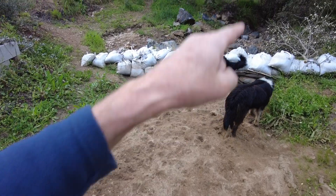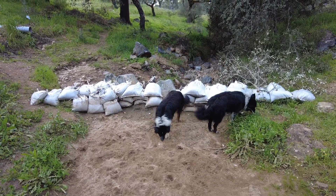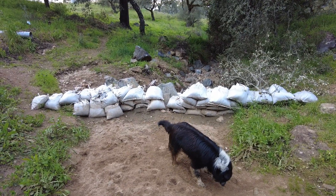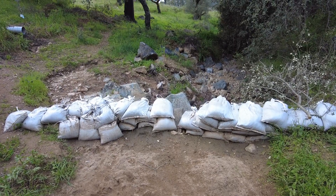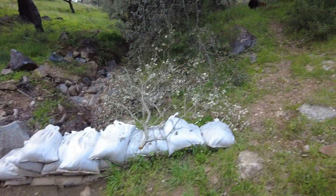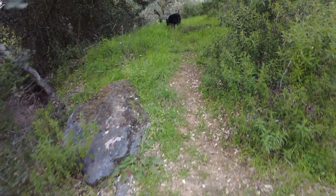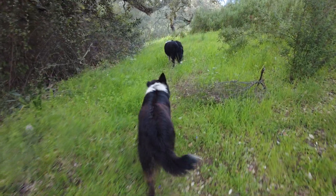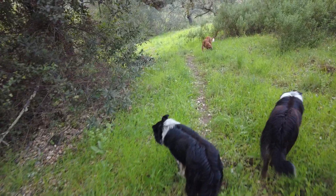I have also built some more leaky weirs — actually I'm in the process of building more — so it will be interesting to see what happens with the additional sand that comes down. We expect some more rain in the next two days, but it's less than half an inch spread over 12 hours, so I don't think the creek will be running. There's no emergency right now.